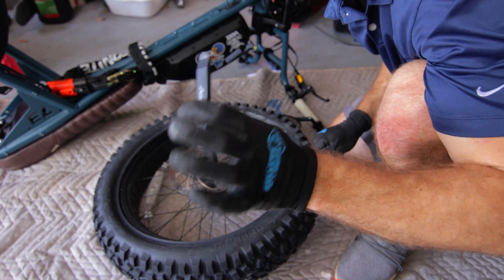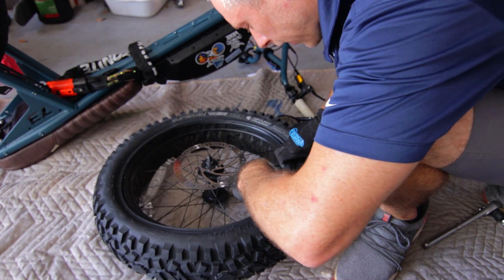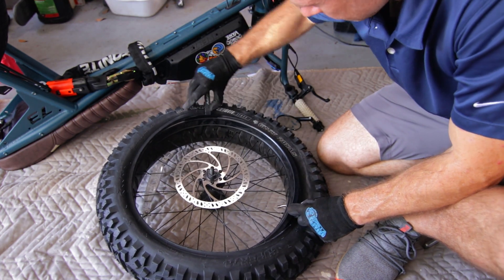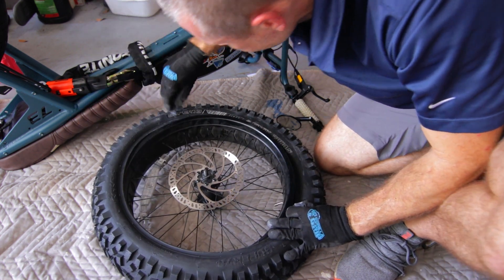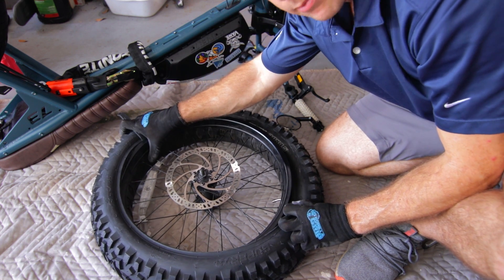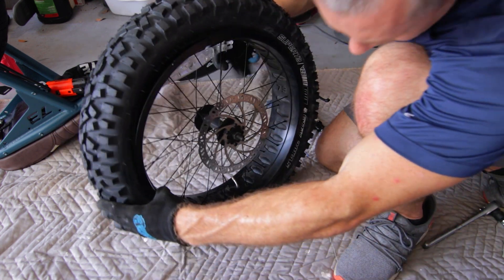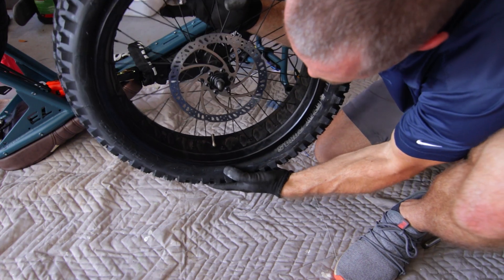This is always the fun part — we're kind of reversing the lever now. The part that angles down is going to rest directly on the rim. I like to work one lever while I'm holding the other. When you get to a spot where it gets a little tougher, that's when I recommend you just hold one there and start from the other side. The stem valve is starting to angle a little bit — I want to fix that.